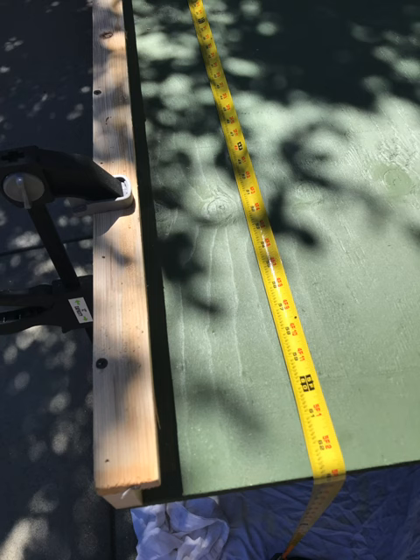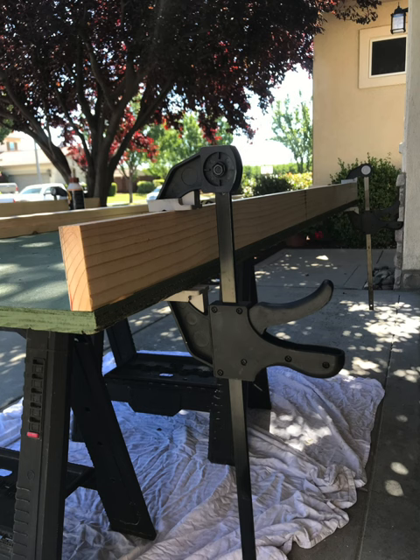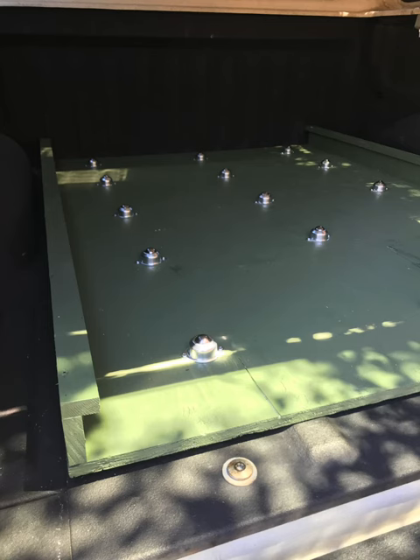Then I attached two 6-foot 1x3s and two 6-foot 1x2s to create a side channel. That channel keeps the top piece of plywood in place as it slides in and out.